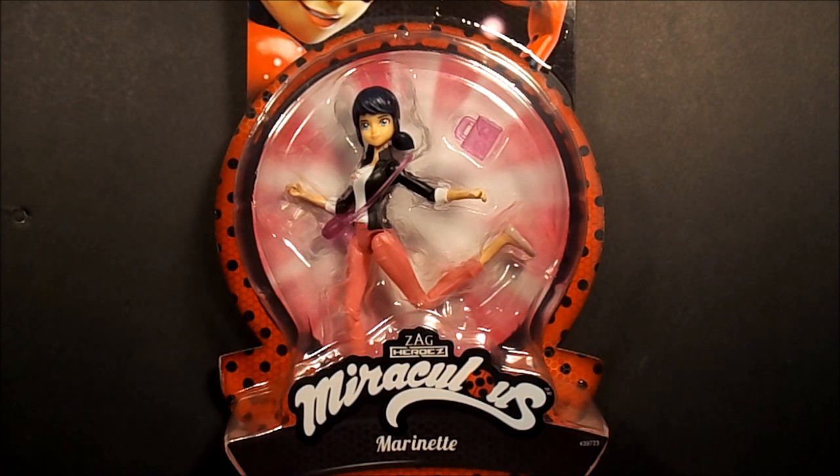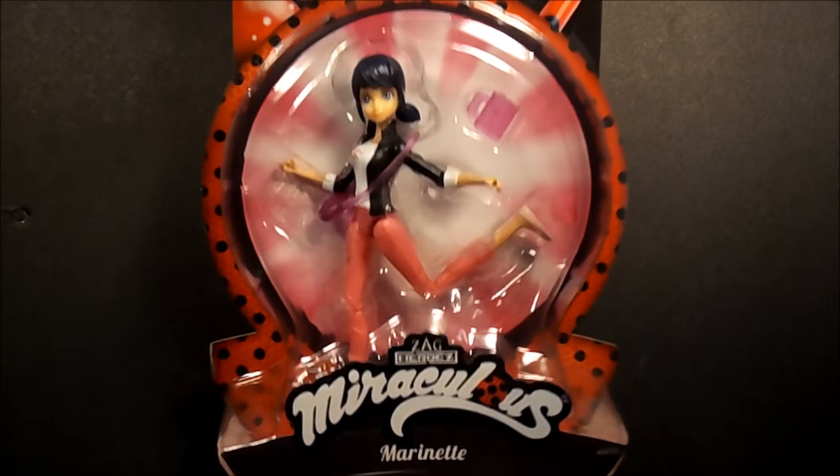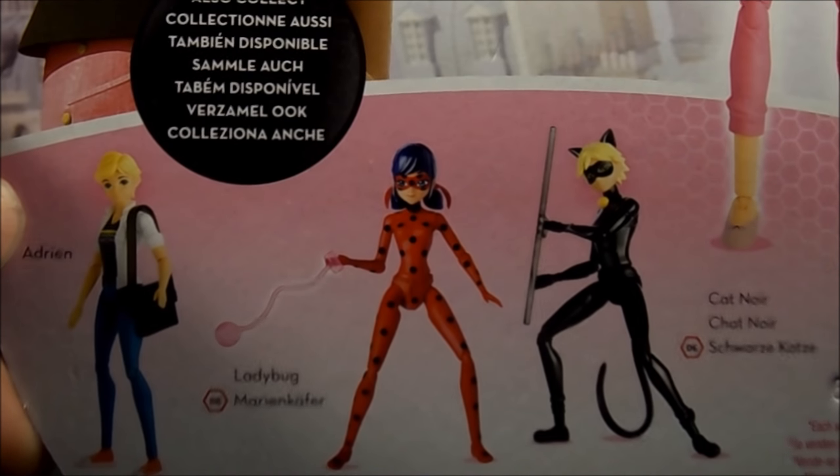And this is Marinette, I believe. What I find cool about this is this is actually her civilian form, but see on the back — that's her superhero costume.